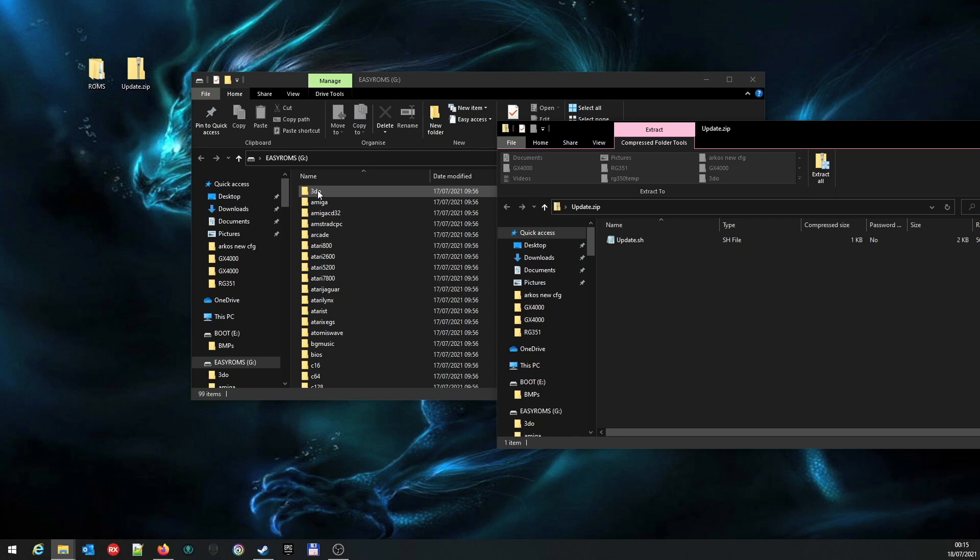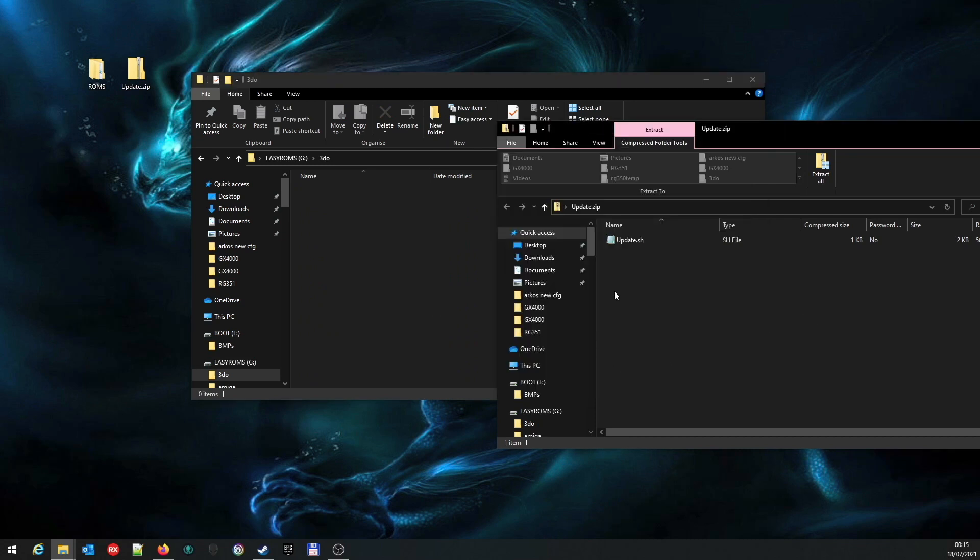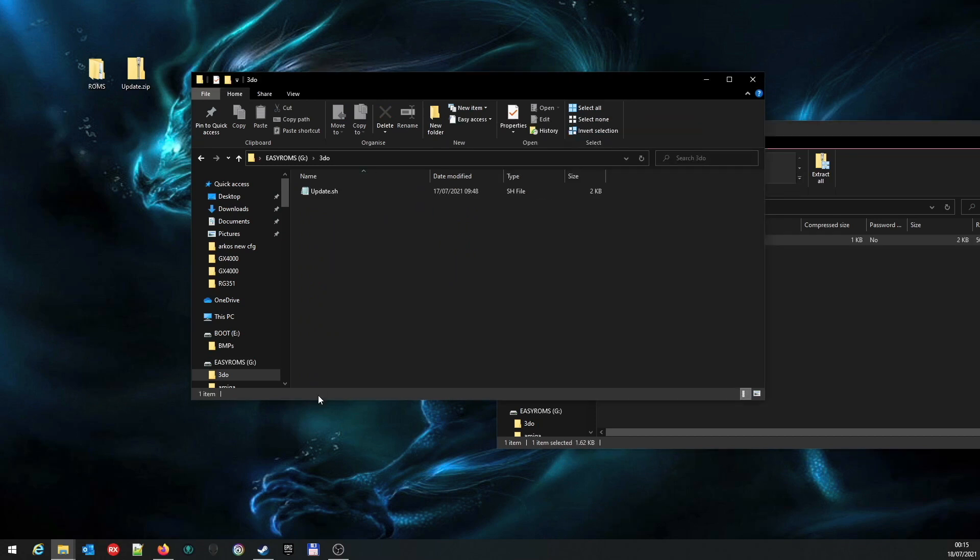You can drop it into one that's already empty - for me, 3do has nothing in it - or you can create a new folder. We'll just go with 3do and drag and drop the file into there.